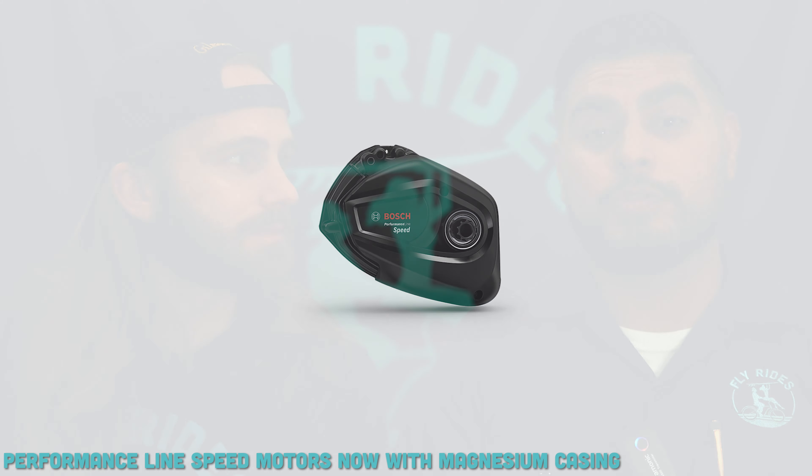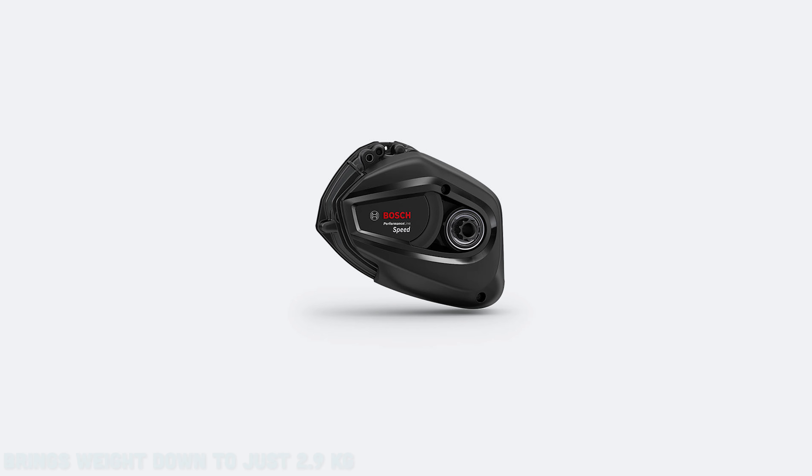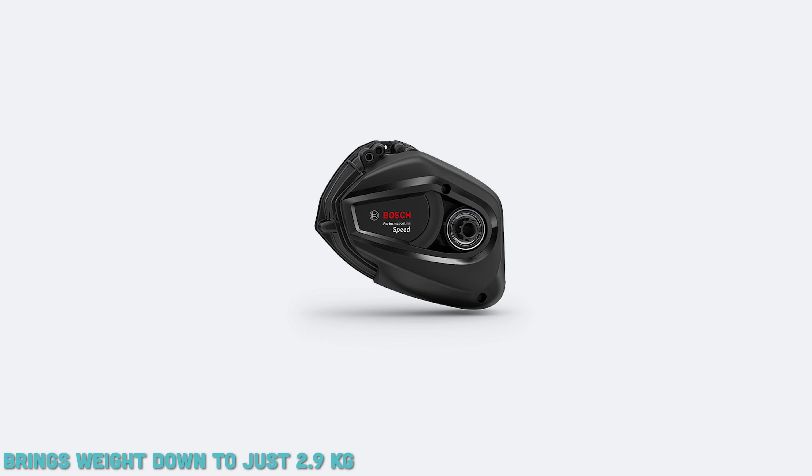The new Speedline motors are also going to come with a magnesium casing, making them a little bit lighter. These are for electric bikes mainly intended for road or gravel riding, and for Class 3 that means up to 28 miles per hour with the magnesium casing motors.